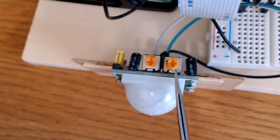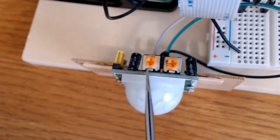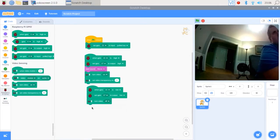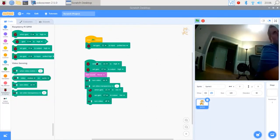This is the top of the motion sensor. Just to remind you, this is a way to adjust the timing right here, and then the sensitivity — the distance that it can detect. So this is where you adjust those two options. This is all that I had to use in order to program and create a PIR motion activated camera using Raspberry Pi 4 and Scratch Coding.